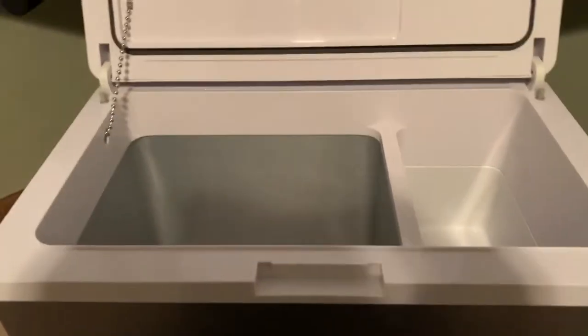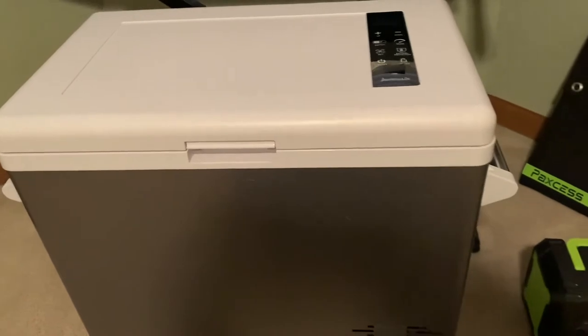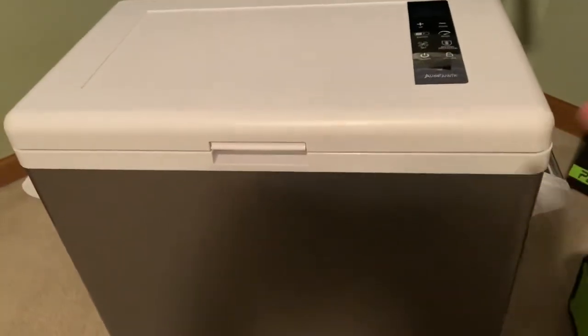The next thing I bought — and this was only $290 on Amazon — is an AuxRanvic 12-volt refrigerator. It's got a tray for vegetables and then the main cooling tray, and it's got an LED light. I left it on for two hours and for one of those hours I sat and watched it kick on and kick off with a watt meter hooked up to it. It's pulling on average between 5 and 10 watts per hour. For $290, you can't beat it.